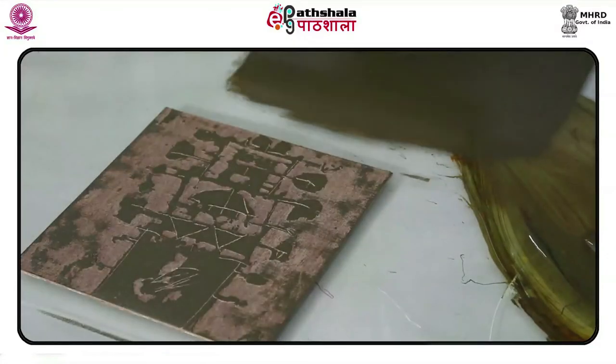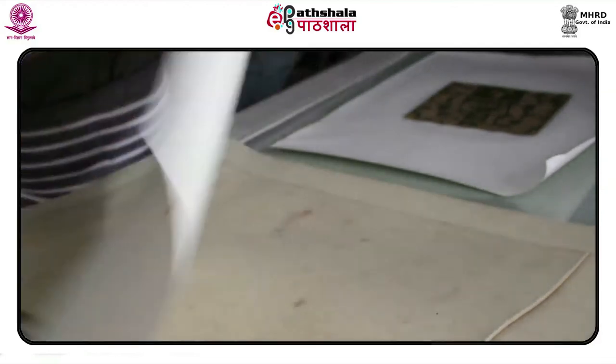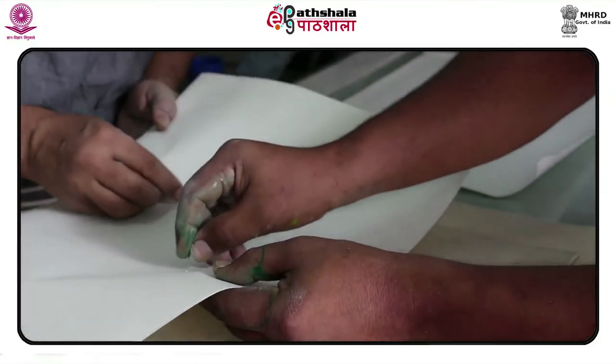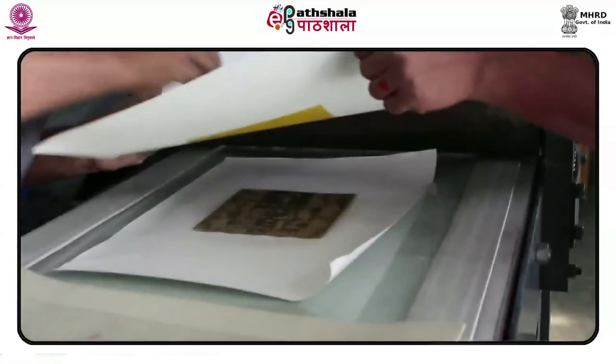Prepare final registration diagonally with pinpoint marks on lino for reduction color printing. Ready the final print.